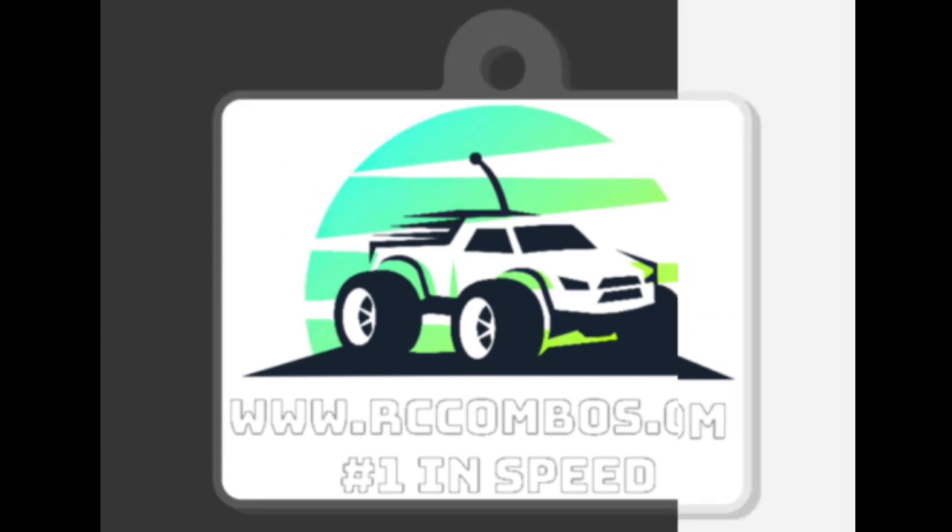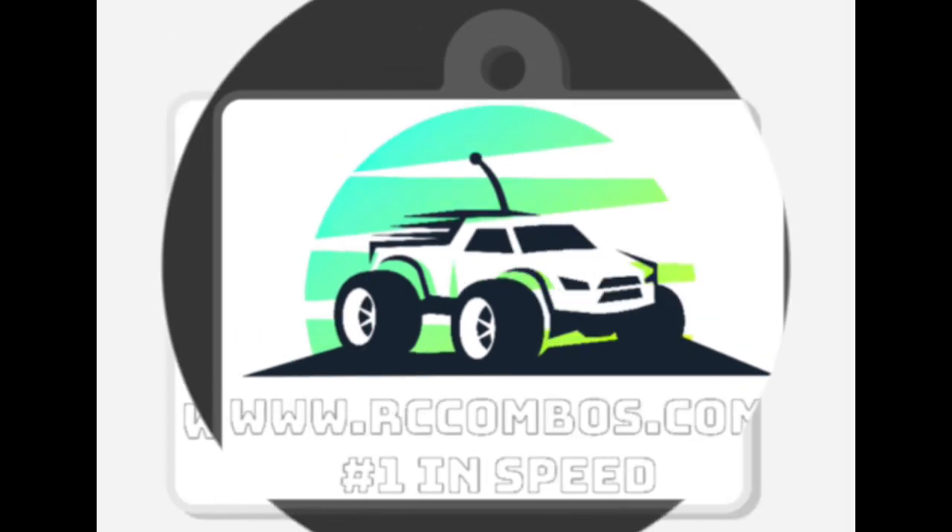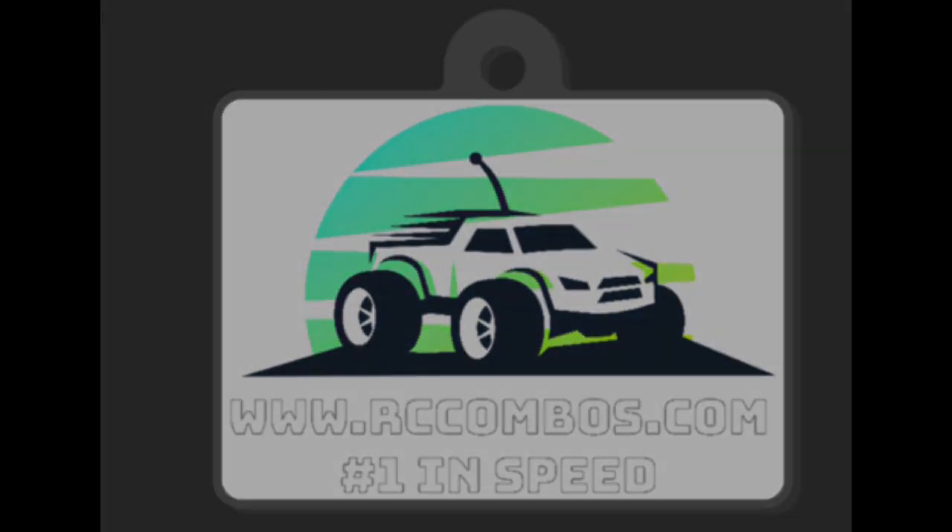Peace out — like, share, and subscribe to RCCombus.com. And on the screen, how do you like them? Let me know down below in the comments. Peace.